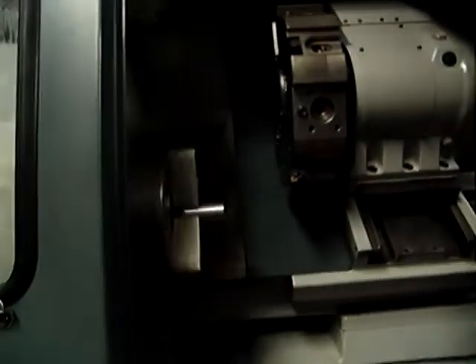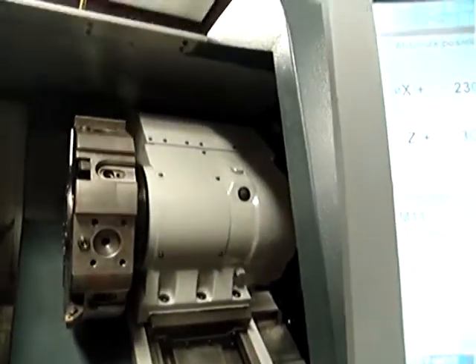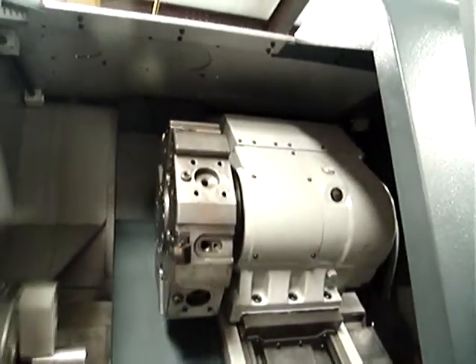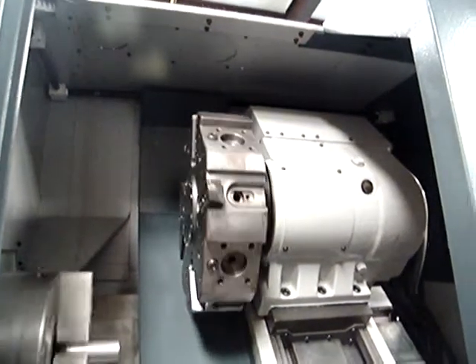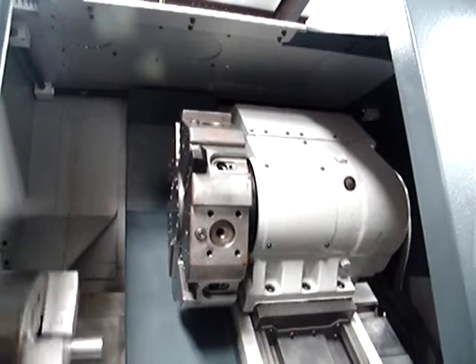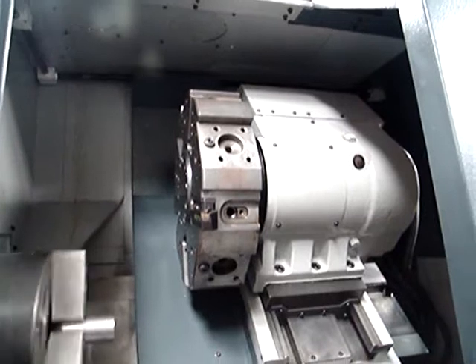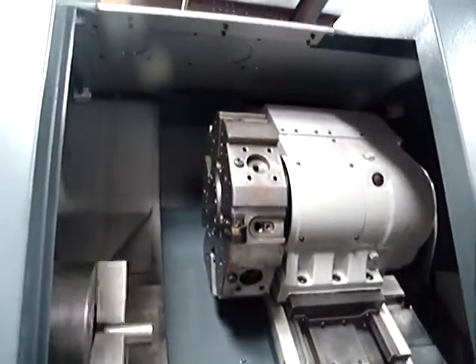The turret is in manual mode and we can index the turret. This is a 10-station turret — 10 stations. Here it is.